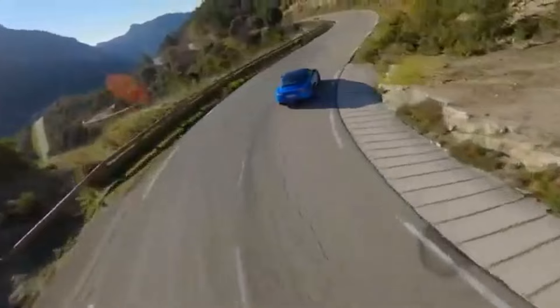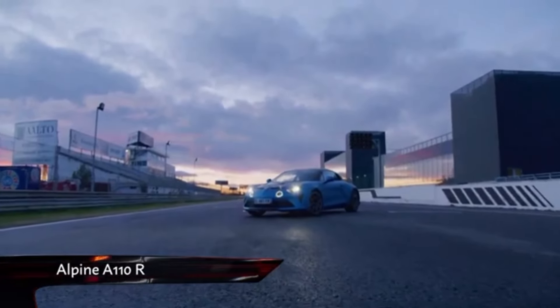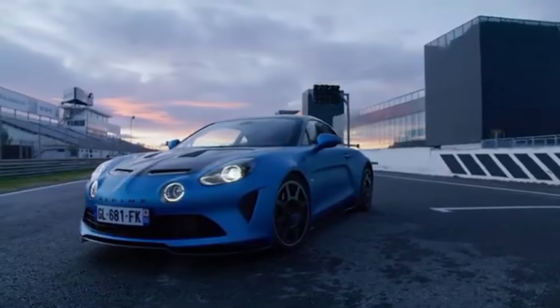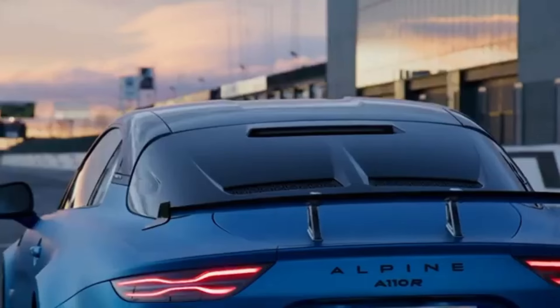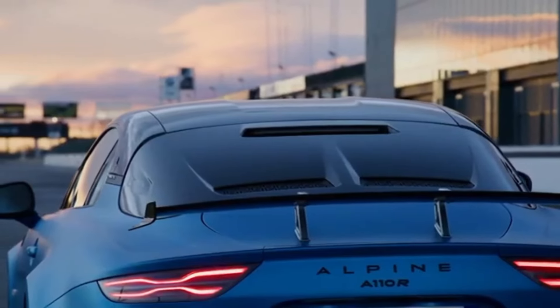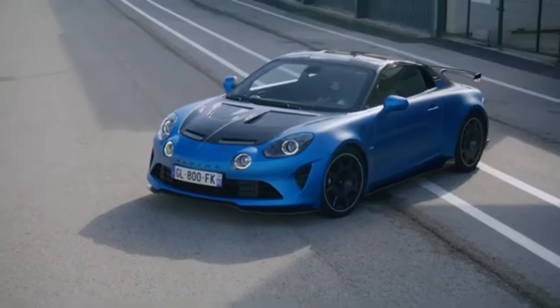And now we have the answer. This is the new Alpine A110R — sharper, stiffer and a whole lot more expensive. This is the ultimate Alpine for those looking for a pure track day weapon.